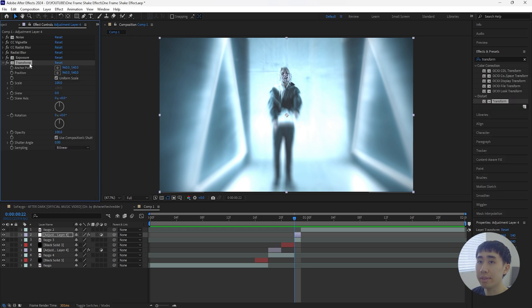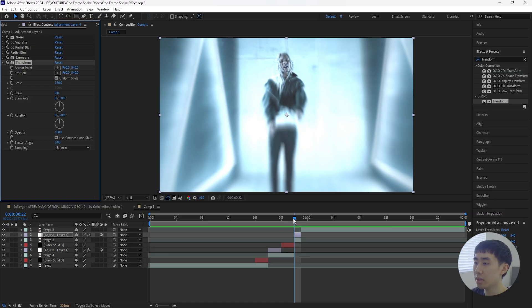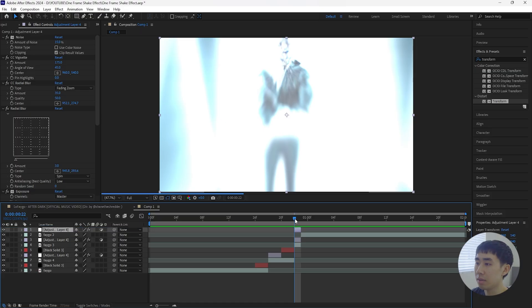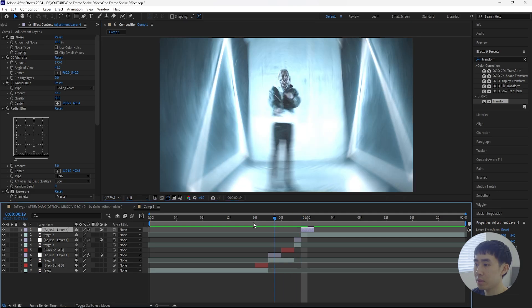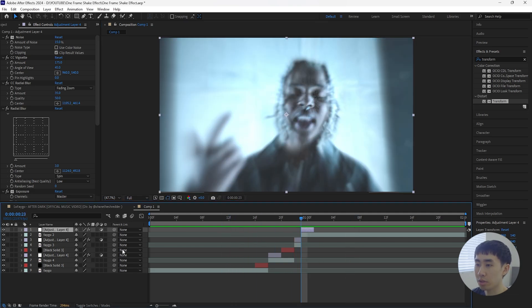For the final effect on this layer, add a Transform effect below all the other effects and increase the Scale to 130. That creates a really fast zoom-cut effect and makes the overall one-frame effect look more dynamic. Duplicate this layer, bring it above the second clip, make sure it's two frames long, and also change the Radial Blur center to the subject's face. That's looking really clean so far.